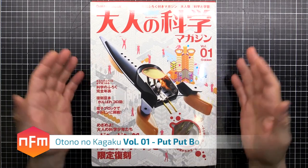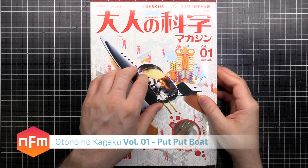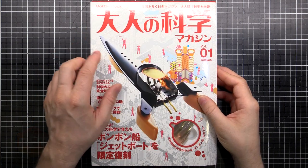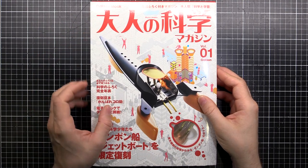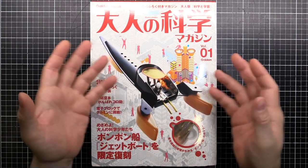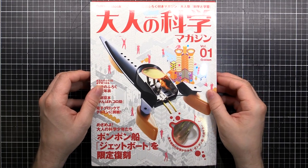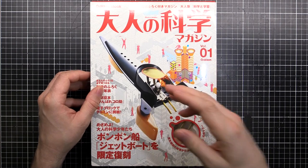I've come across this cool series of science books — magazine sort of things — in Japan called Otona no Kagaku. That means 'science for adults' in Japanese. It's produced by Gak and Mook, a company over here in Japan. There are a series of kits where you get a magazine, and each one has a different theme that goes through the science of what the kit is about. I might start trying to go through them in numerical order — we've got number one here and we'll go two, three, four.